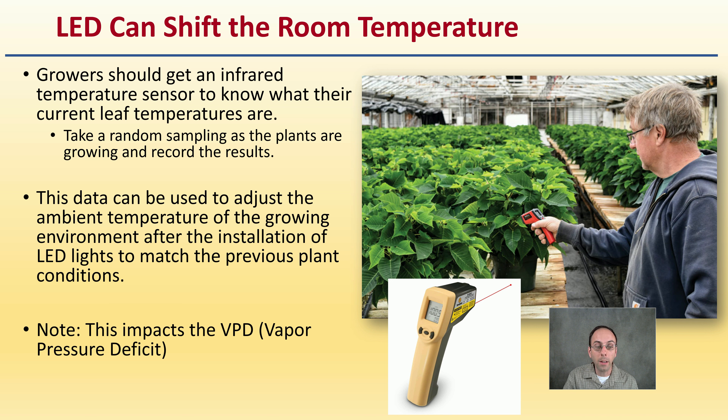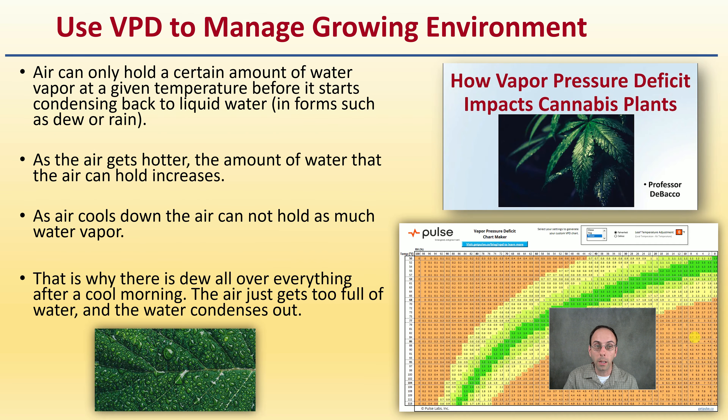This temperature change also impacts VPD, or vapor pressure deficit, that growers want to consider to help manage their growing rooms. It's an important consideration that's often not discussed — the changing of room temperature that might be needed when making the switch to LED lights.